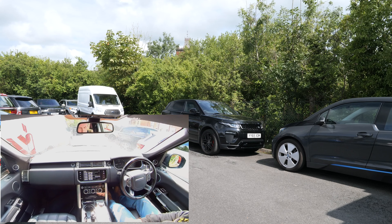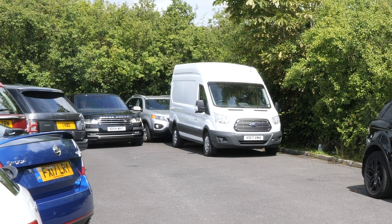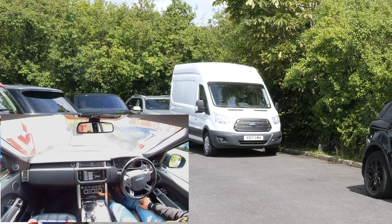I'll just show you how to operate the self-parking system in this Range Rover Vogue. Absolutely beautiful car, I've got loads of accessories. This one is quite a handy one, so we'll put that on.